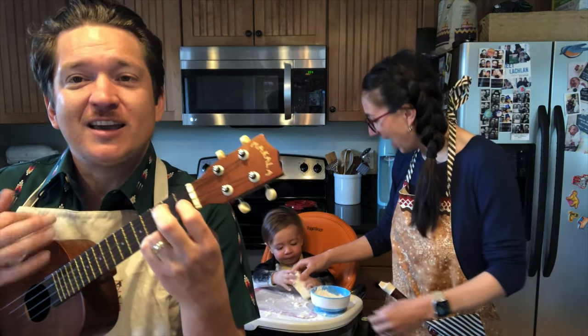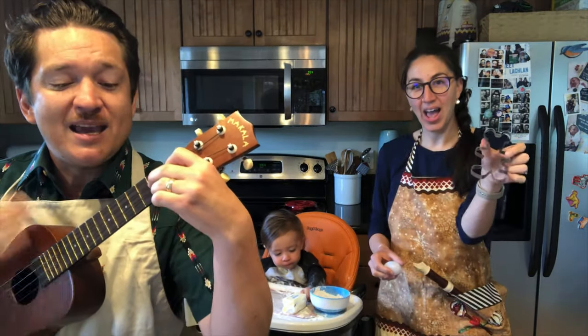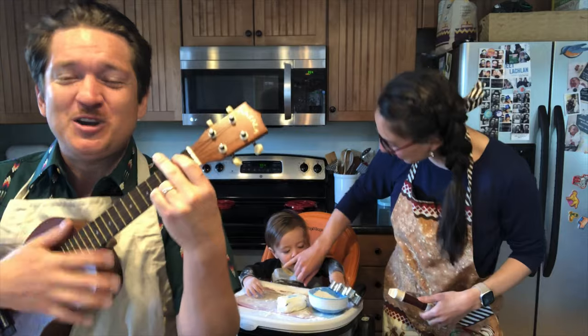Cut the cookies round and neat. Lay them on the baking sheet. That's the way to do it. Do it. That's the way to do it.